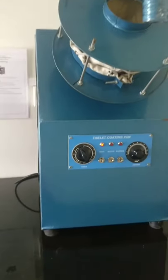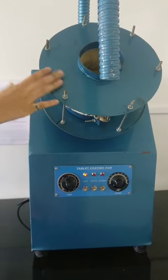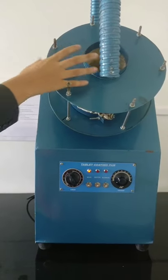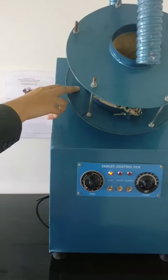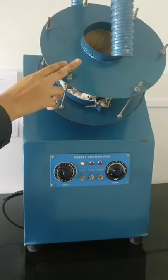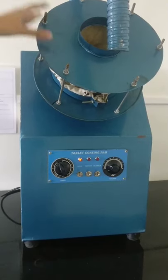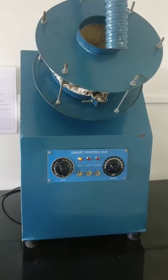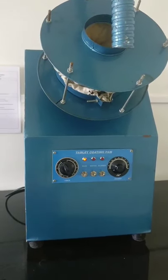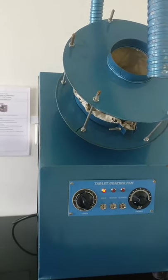So how is it used? Firstly, we have to set this polishing pan at the top. Put the tablets in this pan. When we have the coating on the tablet, we will have to switch on the main plug.